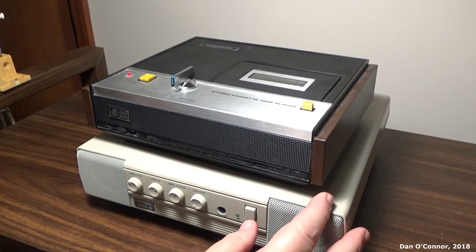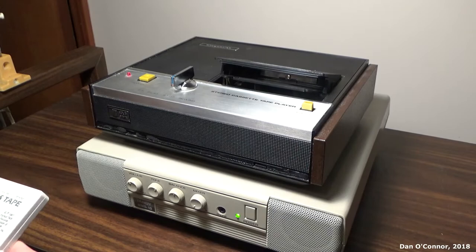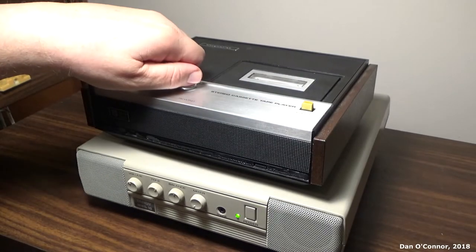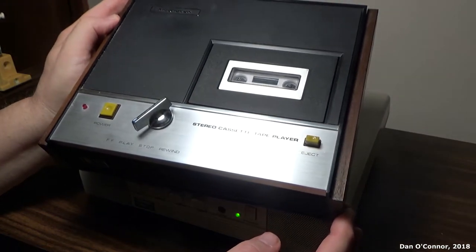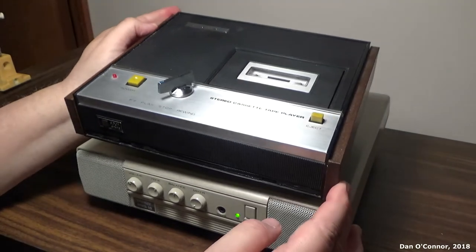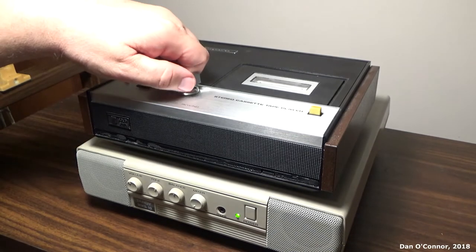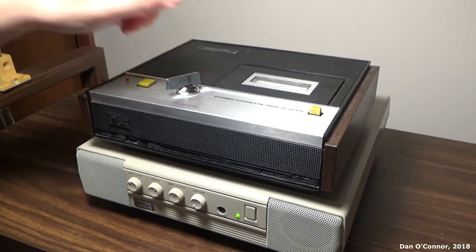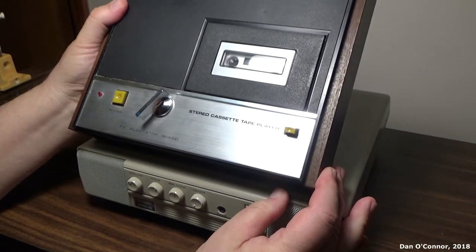Alright, let's give it a try. Got it hooked up to the Tandy little computer amp. Using a trusty old cassette tape. Fast forward — it locks.